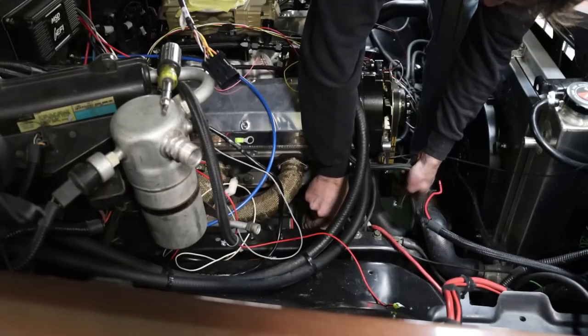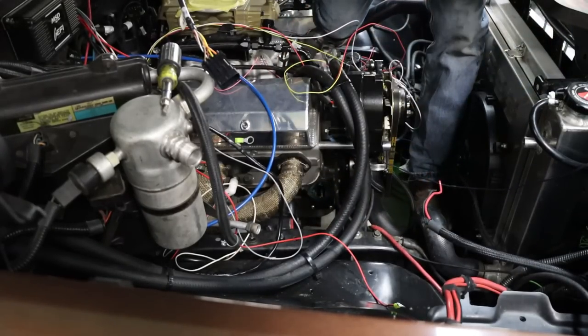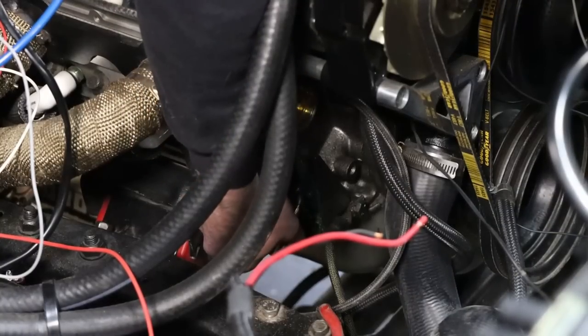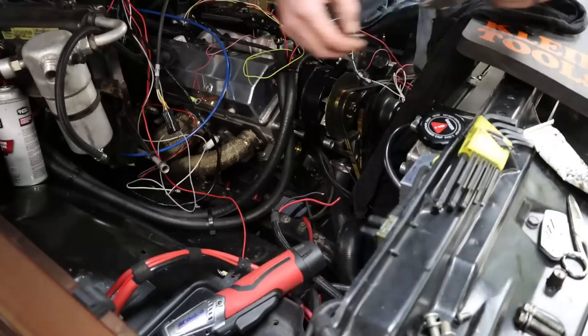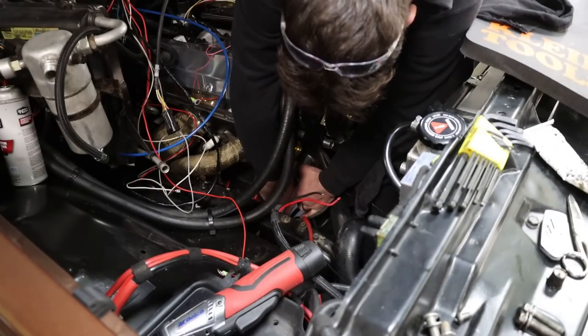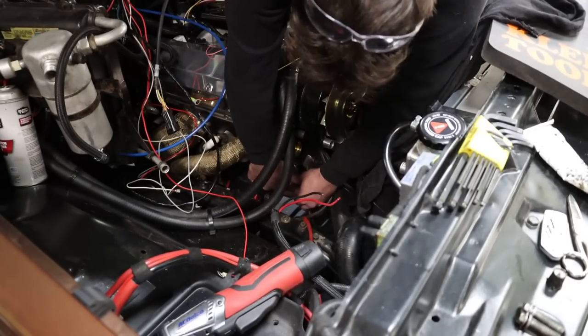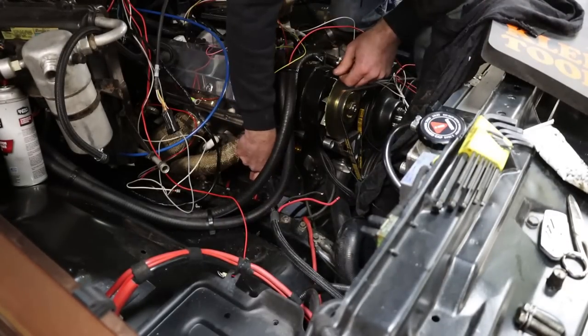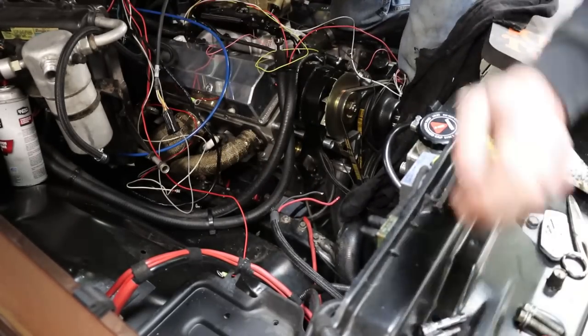If you didn't watch part one of this install, you may not know that I installed a complete fuel tank, in-tank pump, sending unit — all that stuff. So there's no need for this mechanical fuel pump, which I'm removing right now. I decided to delete the fuel pump altogether — the mechanical one — and put it on a block-off plate. Why have it there? It's no longer needed.